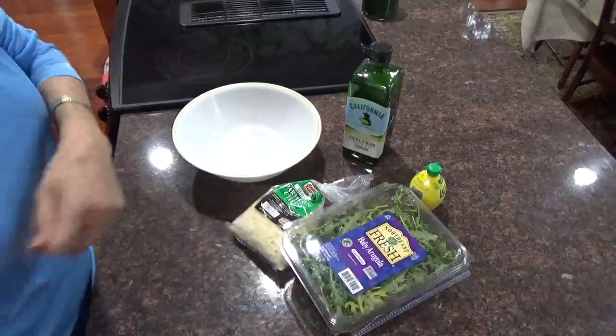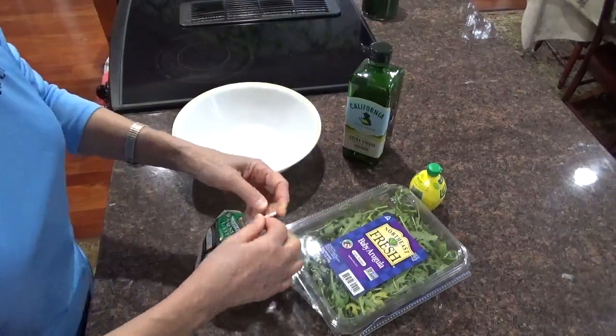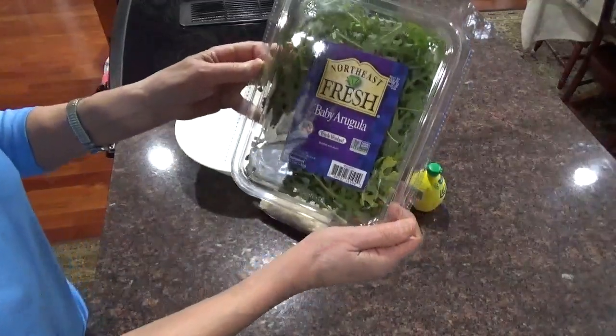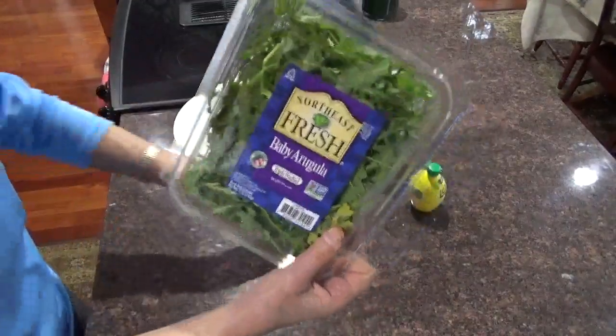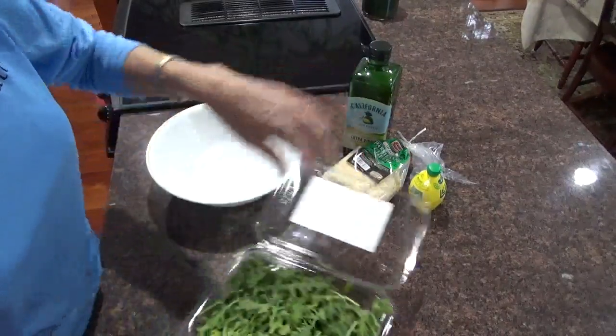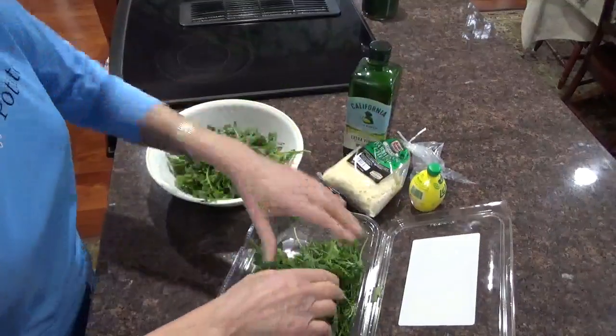This is arugula salad. I know it's very easy to do, and there's not much to it, okay? Baby arugula — triple wash, so I don't have to wash it. Take some baby arugula. It's like eating dandelion greens, okay?